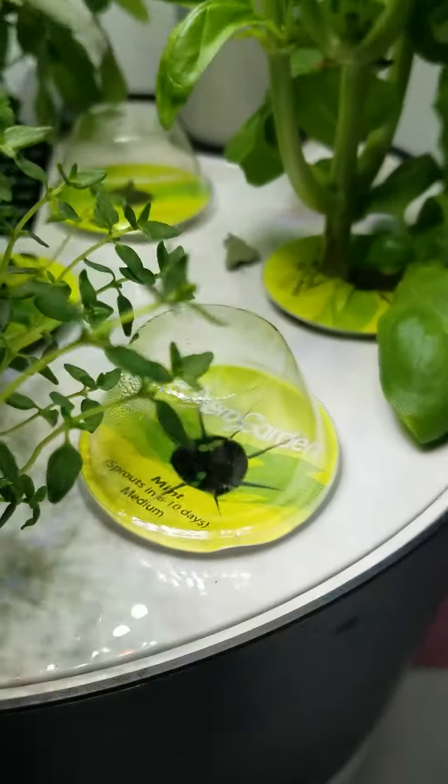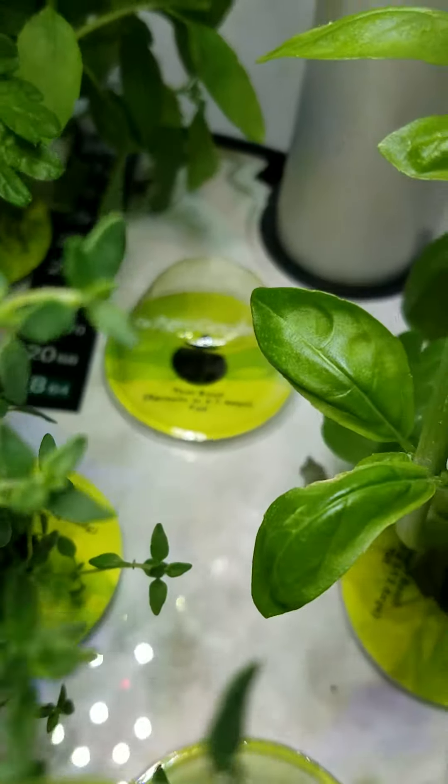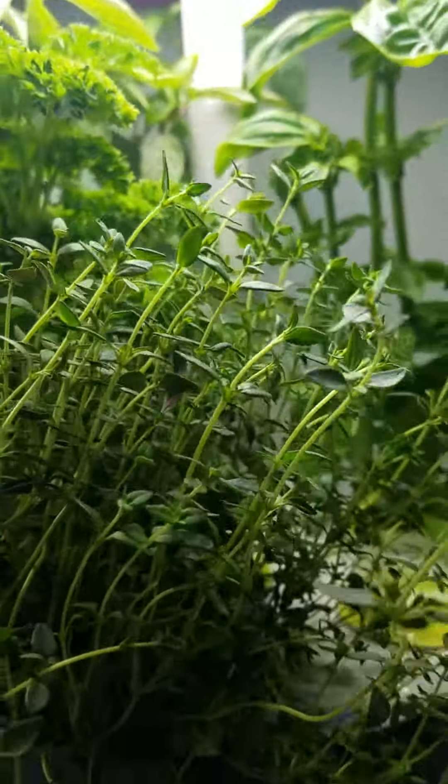And there is a quick peek at our new mint, and there in the back is that new basil that's growing. They're doing very well. I will have to do some trimming out again,